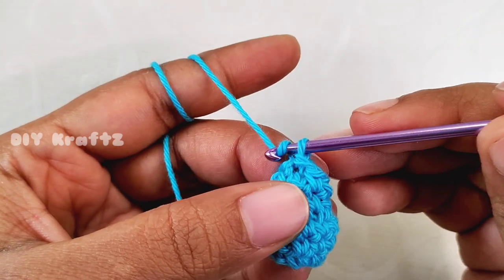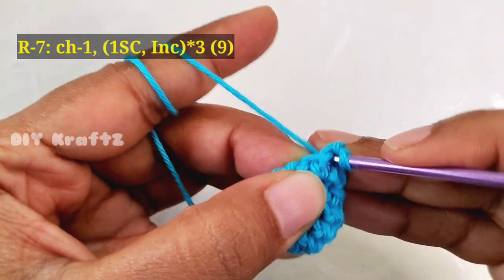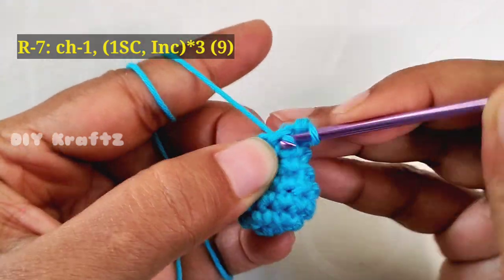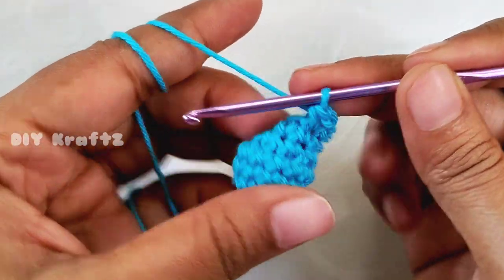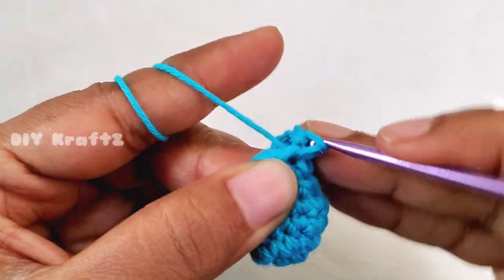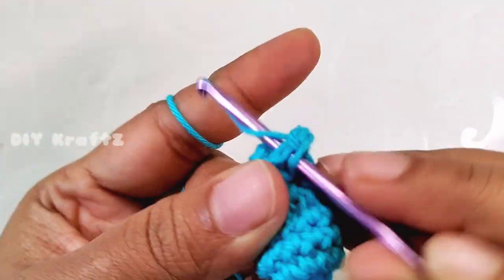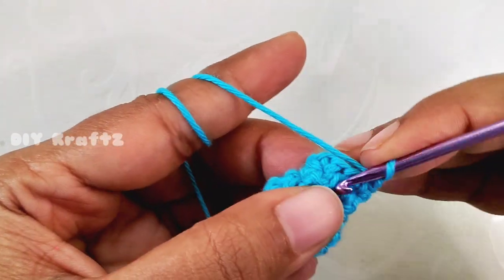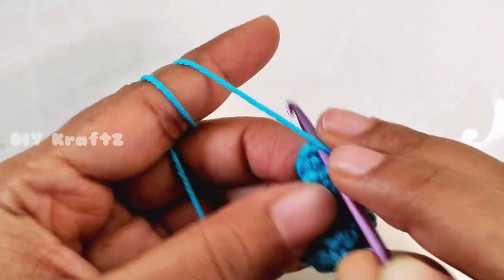Now let's start making the seventh row. Chain one, make one single crochet stitch in the first stitch, and in the next stitch make an increase — two single crochet stitches into the same stitch. Repeat this pattern of one single crochet followed by one increase for two more times. Now slip stitch — we'll have nine stitches in the seventh row.